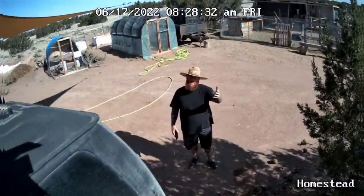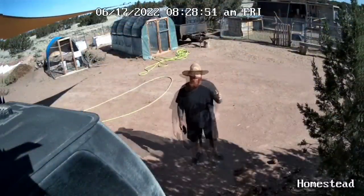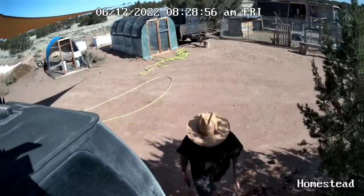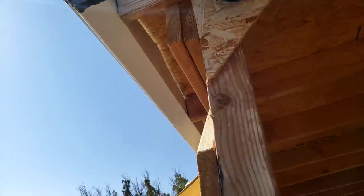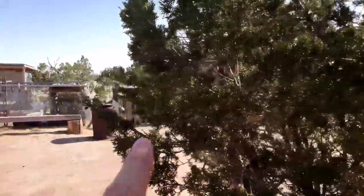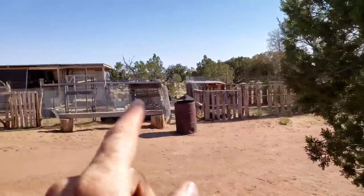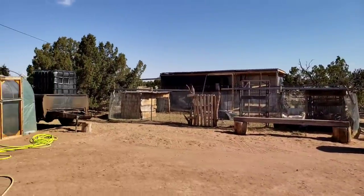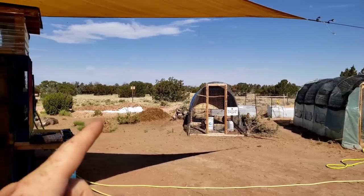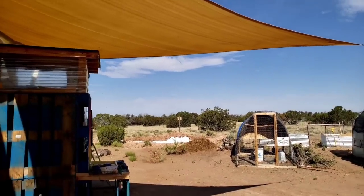I wanted to show you how good the audio works on my Reolink camera — right now I'm running my van and you can still hear me pretty well. This camera is loaded with a lot of features that makes it perfect for my homestead. From this angle I can pan out and see who's at my gate, and once I trim the tree a little bit I'll be able to see the pig pen, goat pen, shed, water, trailer, all of the gardens, and even part of the pond and my shower.